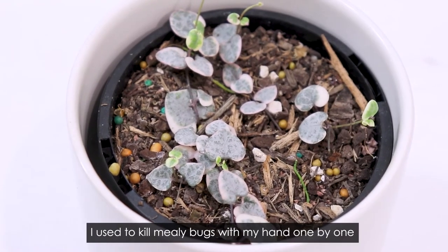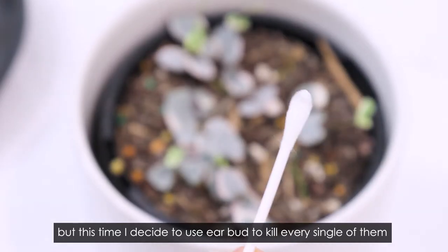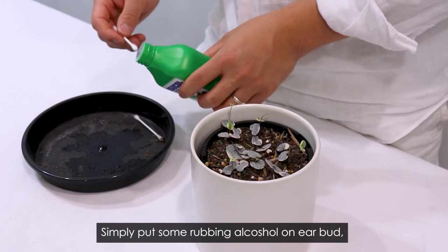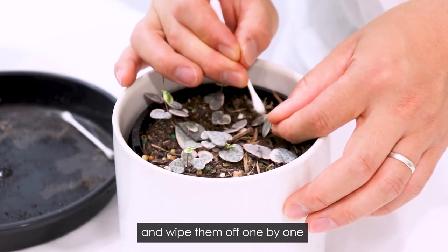I used to kill mealybugs with my hand one by one, but this time I decided to use an earbud to kill every single one of them. I simply put some rubbing alcohol on the earbud and wipe the bugs one by one.